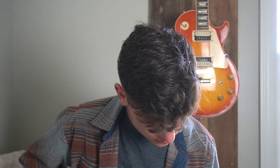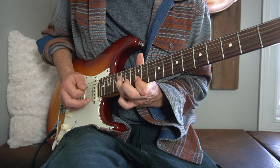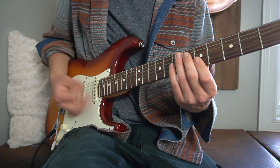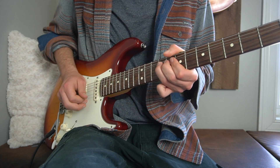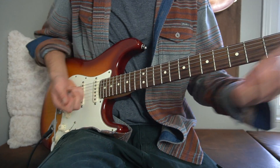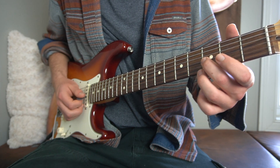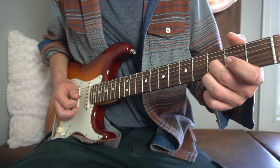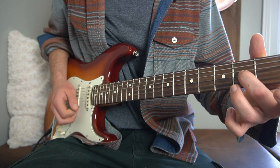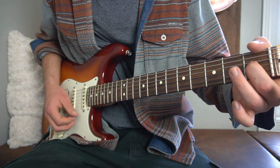I'll play the whole solo for you. And that leads you back into the chorus, then another chorus, and then we have this little outro thing. It's pretty similar to the transition into the chorus — we're going to slide up to the third fret of our G string, hit the third fret of our high E, slide down to the second fret of our G string, hit the second fret of our high E, and then slide down to the first fret and play the high E.